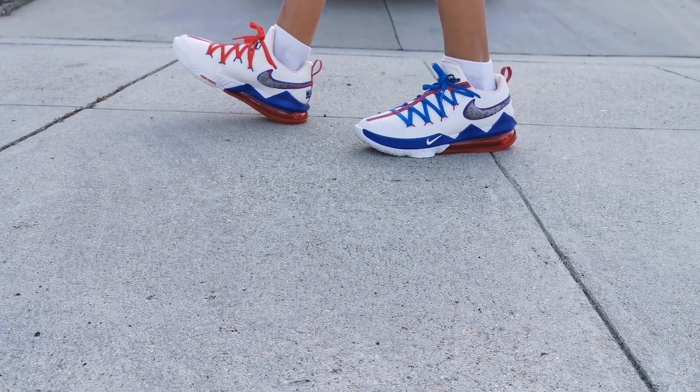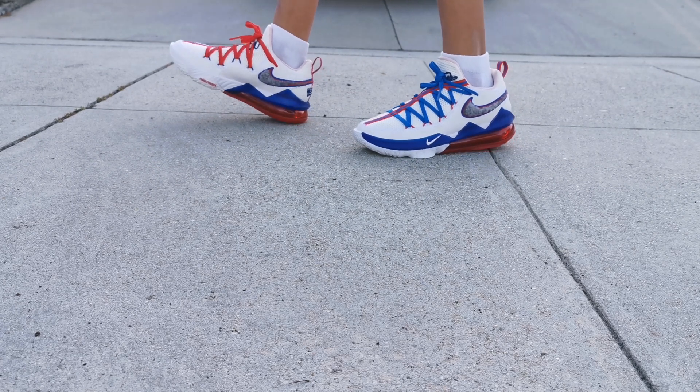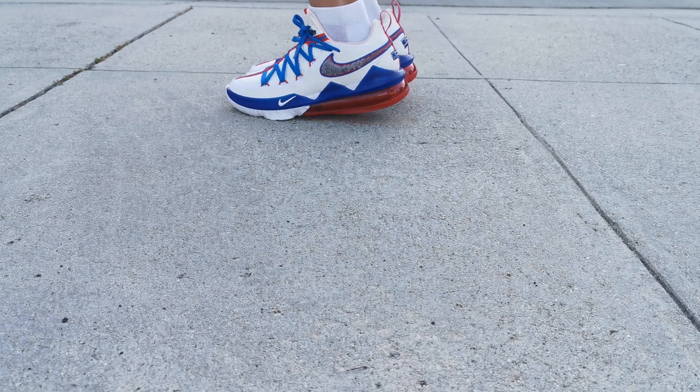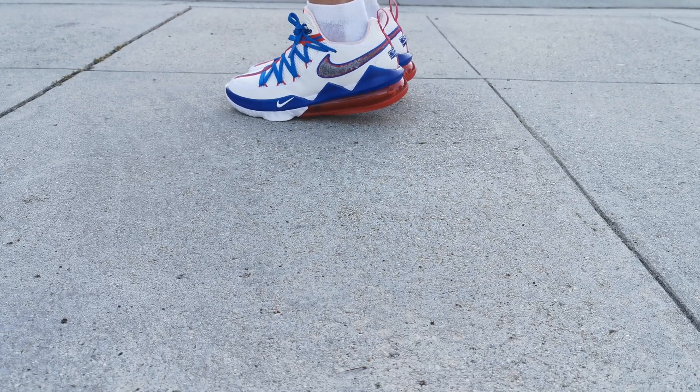As for the performance of the LeBron 17 Tune Squads, the air pocket on the back can't really be squished with your foot, but you can feel the Nike React technology on the balls of your feet. That is it, guys — for the LeBron 17 Low Tune Squads, I recommend these shoes if you're playing basketball and they have a nice look to them. Make sure to like and subscribe for more shoe reviews!